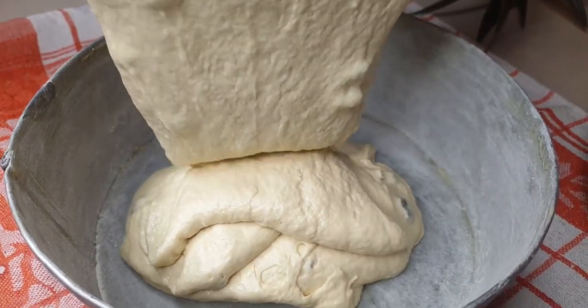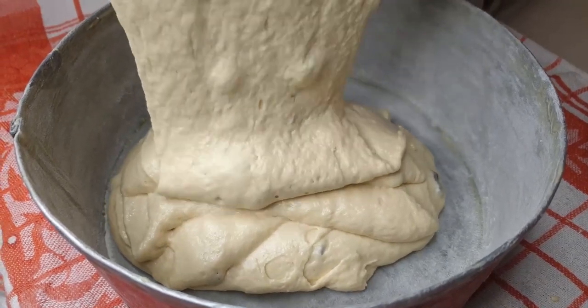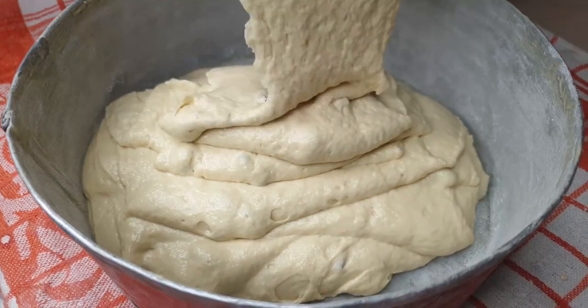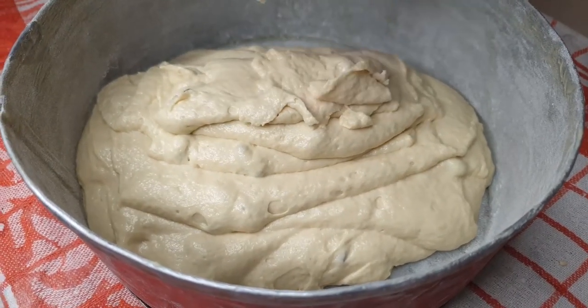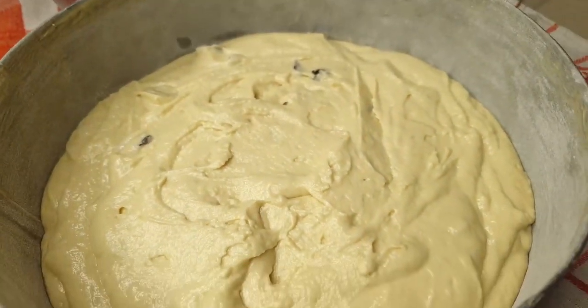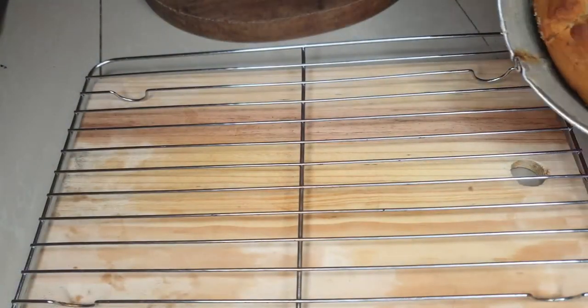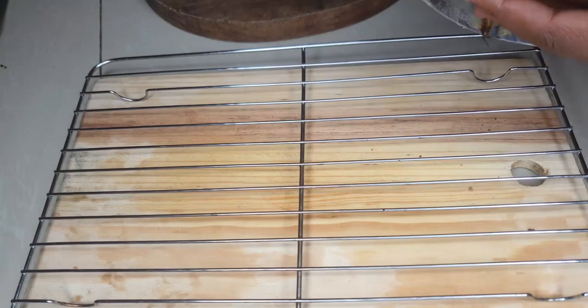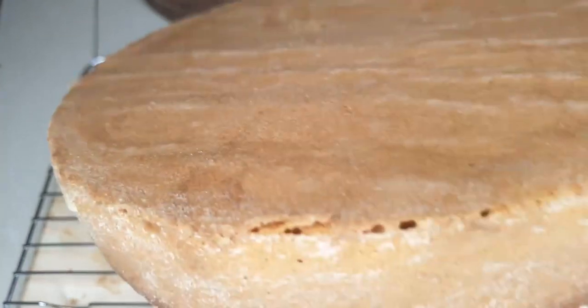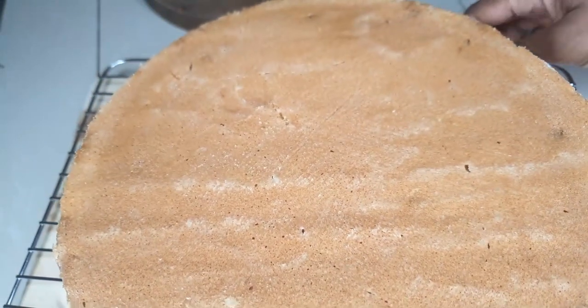I have my buttered and floured baking pan ready. Smear butter around it, add some flour, tap it until all the butter is coated, then pour in your cake batter. Tap the pan on the counter to eliminate air bubbles, then into the oven. This baked for about 45 to 50 minutes and it came out perfect.